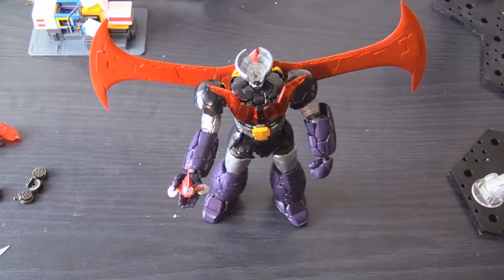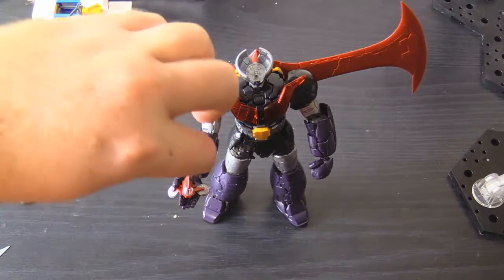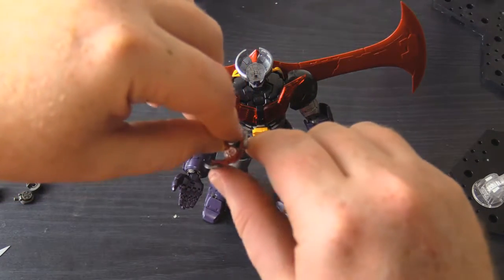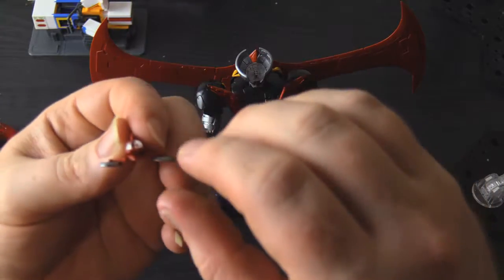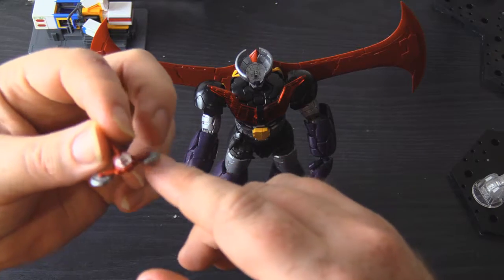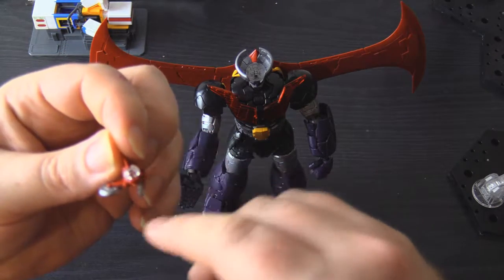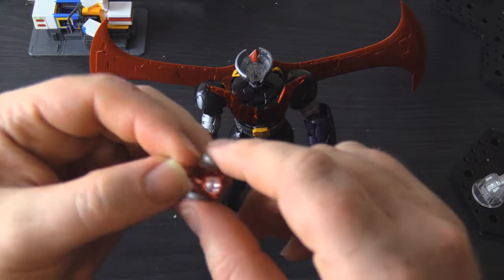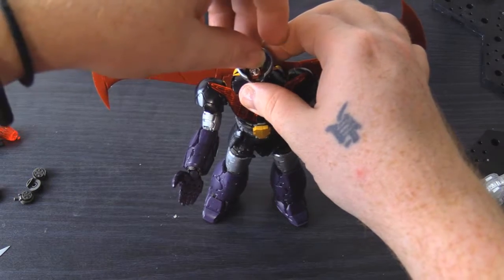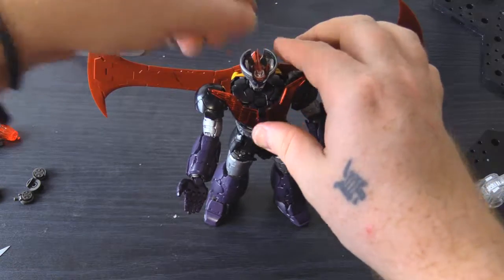And here we are with a fully built Mazinger Z. Before we can even get this thing started, we of course have to hit that Piledr-on. The Piledr has its own little set of parts — silver parts, clear parts — and fortunately no more than a photo or two will the Piledr be spent out of its position in the head.